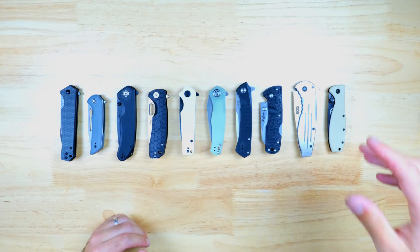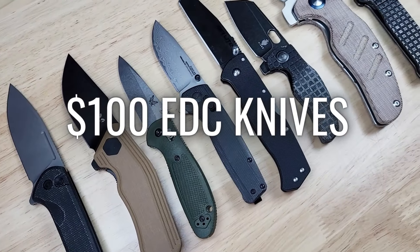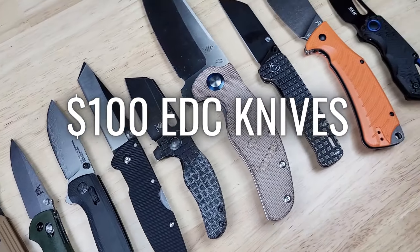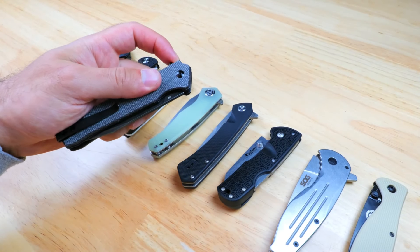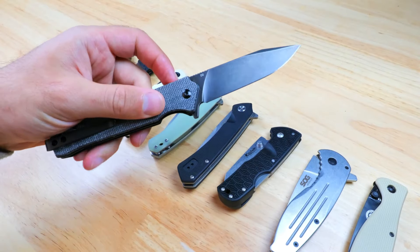Thanks so much for watching the video. If you enjoyed it, check out my $100 and under EDC knife video which is linked down below. Don't forget to comment down below and let us know which of these knives is your favorite, and if there's another knife that you like that's around $50 you can share that down below as well.